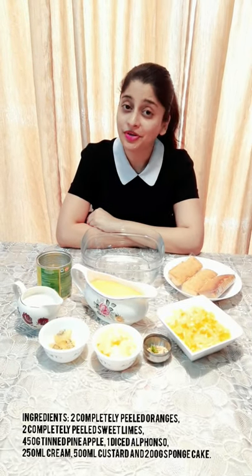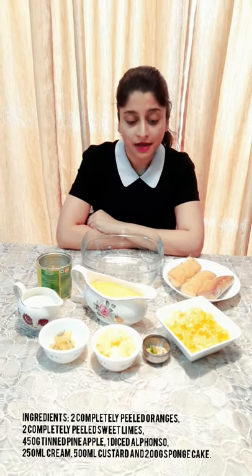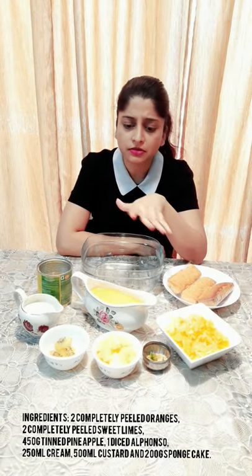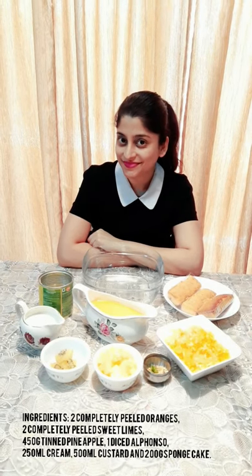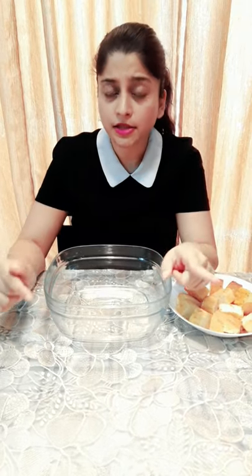Hello everyone, hope you all are doing well. Today we're making trifle pudding — it's an English dessert made with a lot of refreshing fruits and sponge cake, which is soaked in sherry or fortified wine, some custard and cream. The thing about this dessert is it looks greatly presentable and it's very easy to make. You can make it from the comfort of your dining room; you don't have to step into the kitchen to make this.